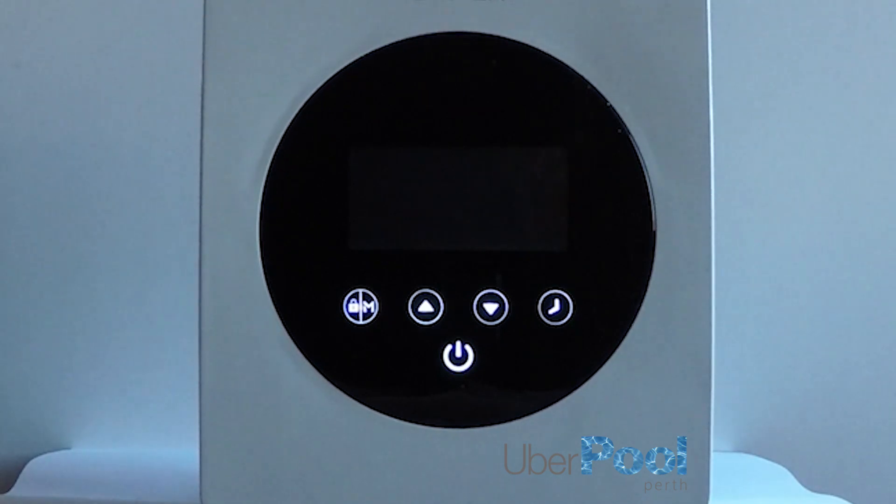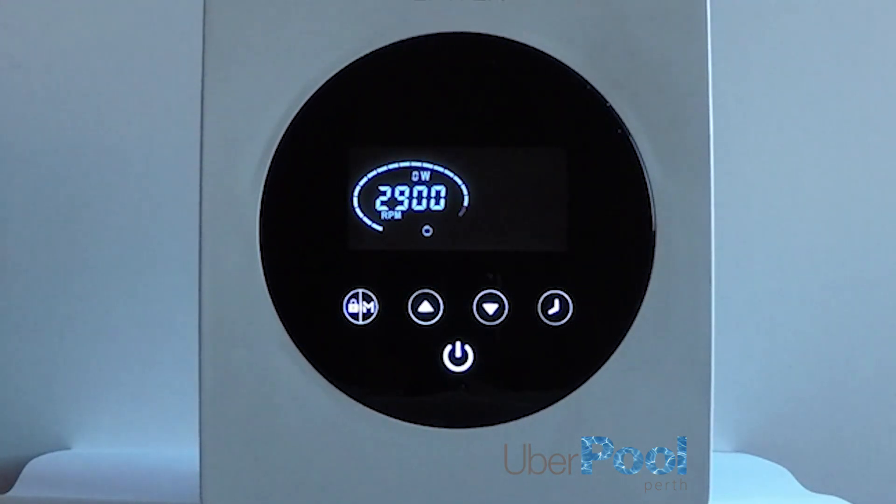Activate by pressing the power button. The unit will prime the pump at full speed of 2900 RPM for one minute.